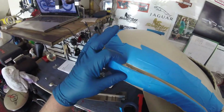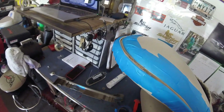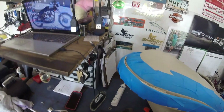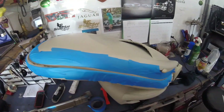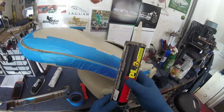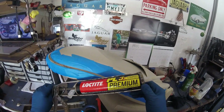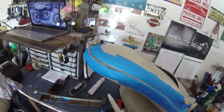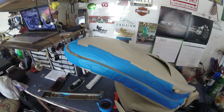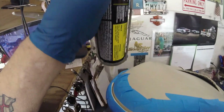Now trying to bond this vinyl — which they pretend is leather — to the plastic. As you can see I've masked it off and my intention is to squeeze this product in there: Loctite P3X construction adhesive. I chose this one because it works on vinyl, and also because of the color.